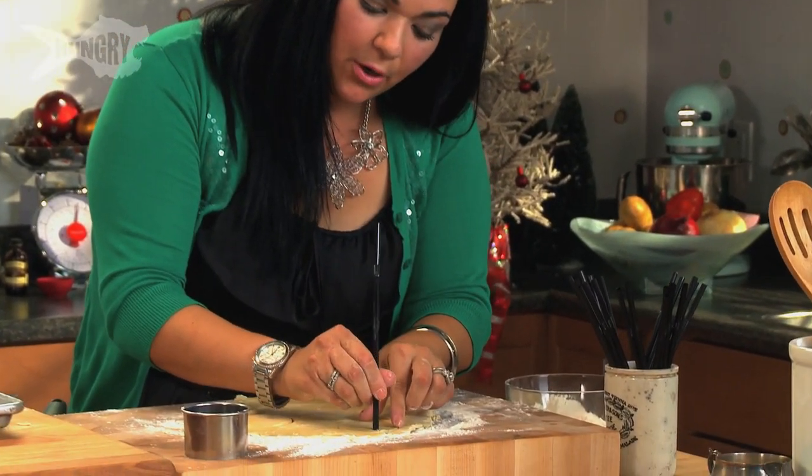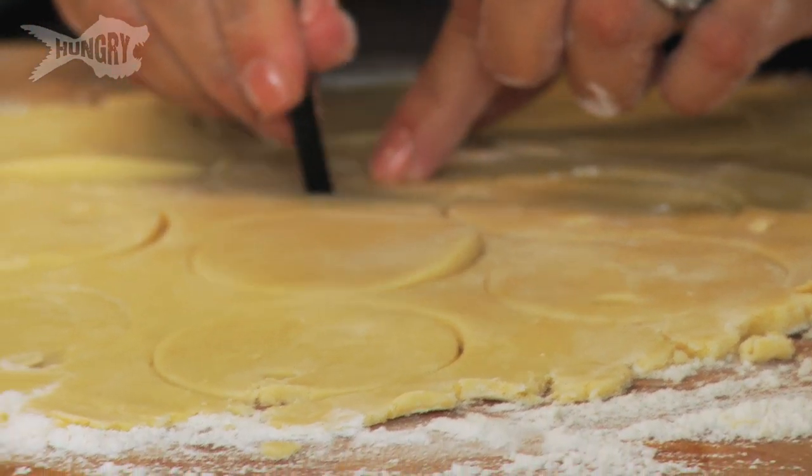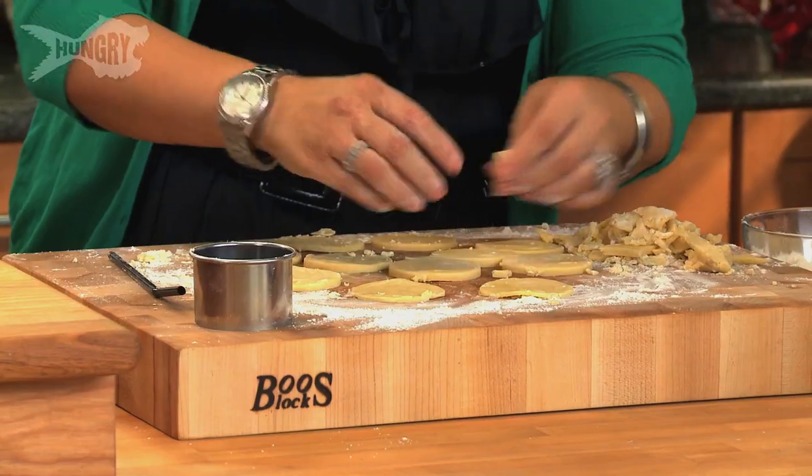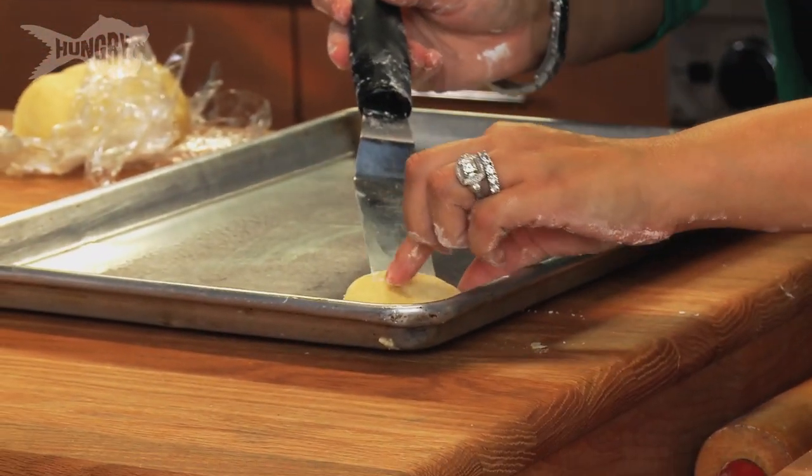This is the fun part about this cookie. You take a simple straw, poke a hole towards the top, and then when these are baked I'm gonna stick a ribbon through them. Just move these onto my greased pan.